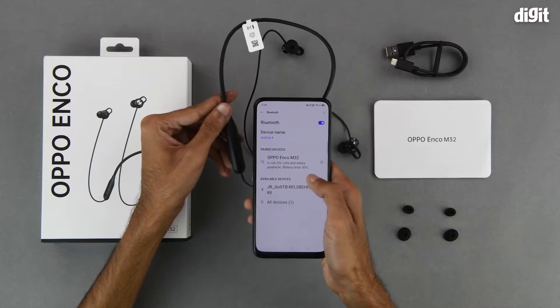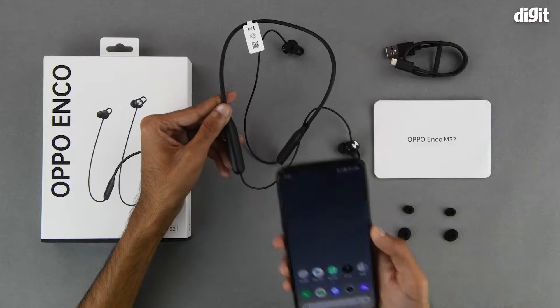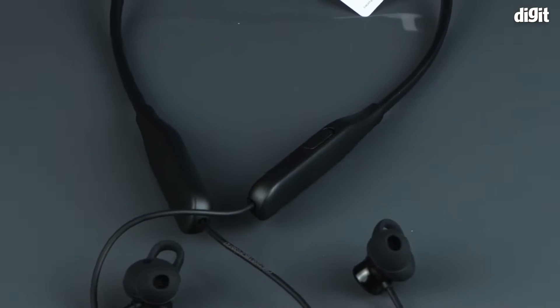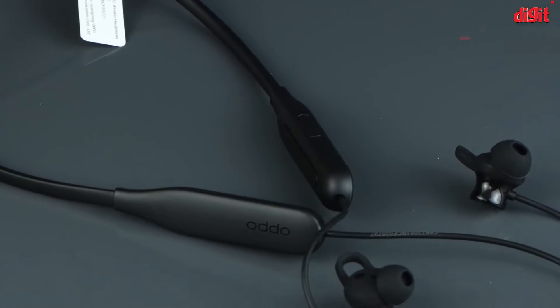Here we can see that it is in use for calls and media playback, and we can also see that the battery level is 80 percent. Now we can use these earphones to listen to our favorite tunes. This was the unboxing of the Oppo Enco M32 wireless earphones — thank you for watching and we'll see you in the next one.